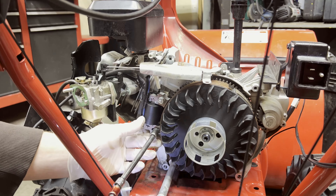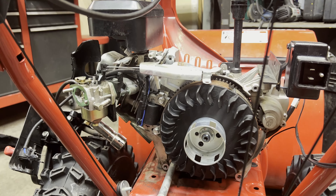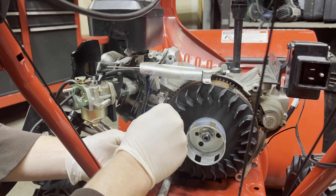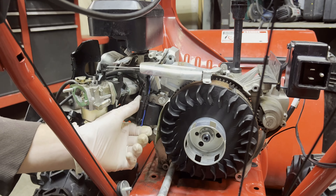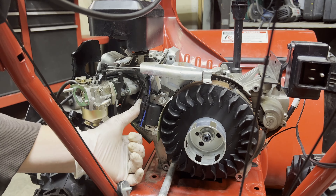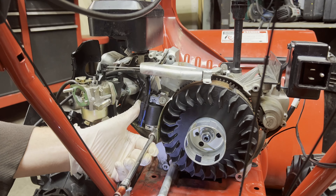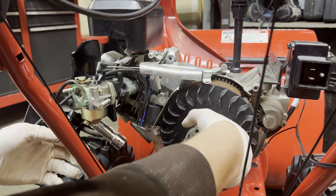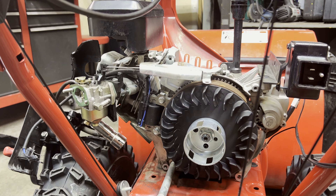Get these bolts in but not tight — leave them loose, because you've got to set the spacing. I just use a business card: slide it in there, get it kind of snug against it, then tighten them. Pull the card out of there — might be a little tight — and that gives you your spacing.